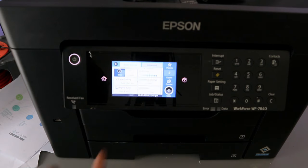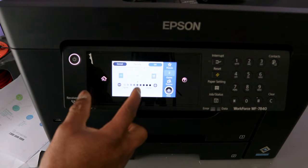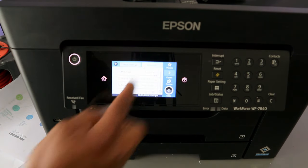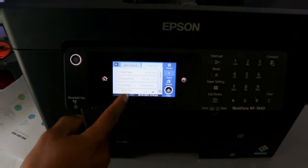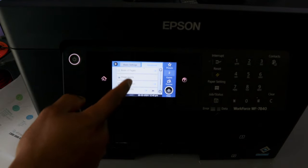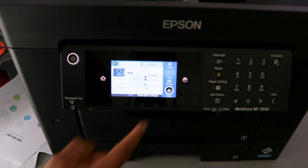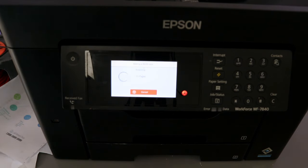For density, you can increase or decrease to make it darker or lighter — it is currently at zero, the center. Select OK. Under Advanced settings you can copy multiple pages, select original size, finishing, mix size, and more. Go back and select how many copies — we want only one. Select OK, then select Copy.